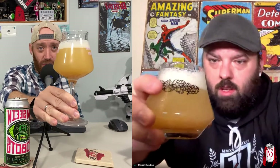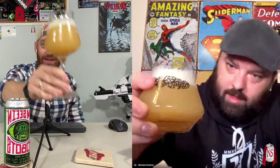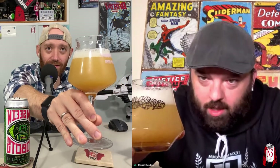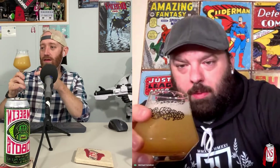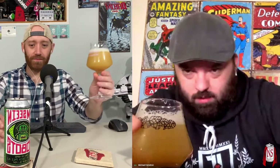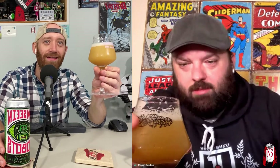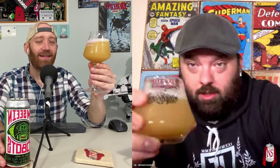You gotta drink those hops quick. That looks gorgeous. It does — it's nice and soft, almost like golden yellow. Yeah, mine looks pretty much the same. I got about a finger of head, it's quickly dissipating — I did have two fingers and I'm down to about three quarters of a finger. I imagine this won't be too dense and thick.